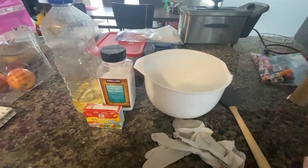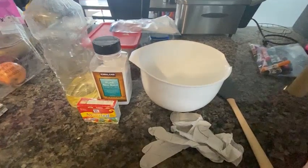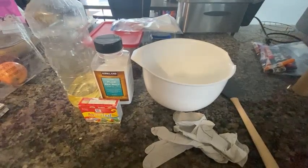Hi everyone, Miss Riley here. Today I'm going to be showing you a super cool science project you can do right at home. We're going to be making something called salt dough and turning it into a volcano.